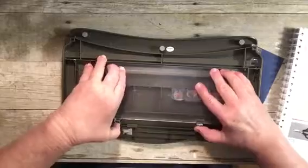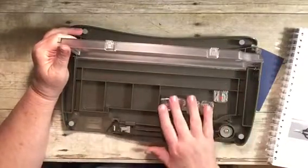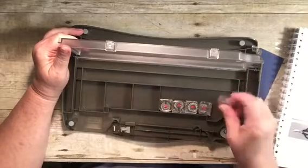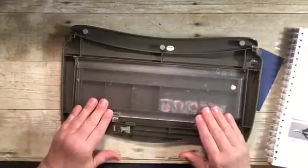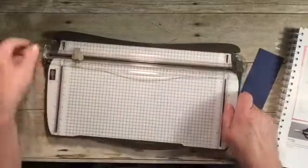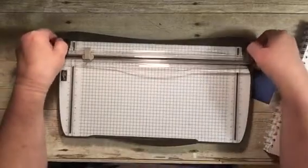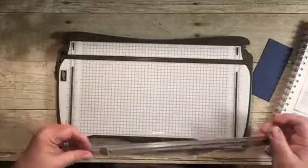When you flip it over, there is a compartment that opens up where you can keep extra blades, a bone folder, or maybe a pair of scissors. These blades in here — we used to sell a rotary attachment for the Stampin' Up trimmer, which we no longer carry, but I still have mine because I love it.